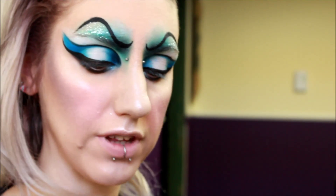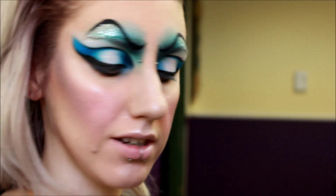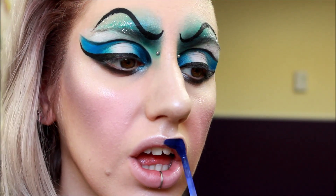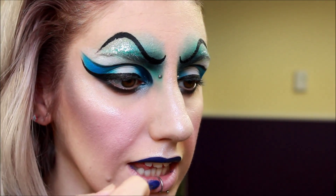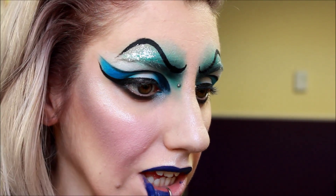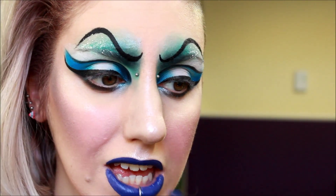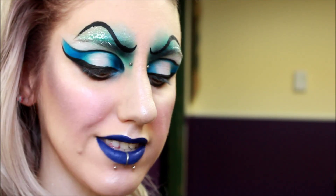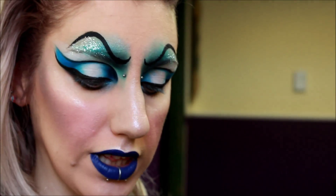So now I'm going to do the lips. I'm going to be filling them in with Jeffree Star Blue Velvet Liquid Lipstick. Then I'm just going to add a little bit of highlight to the middle of the lip using the Jeffree Star Cosmetics Drug Lord White Liquid Lipstick.